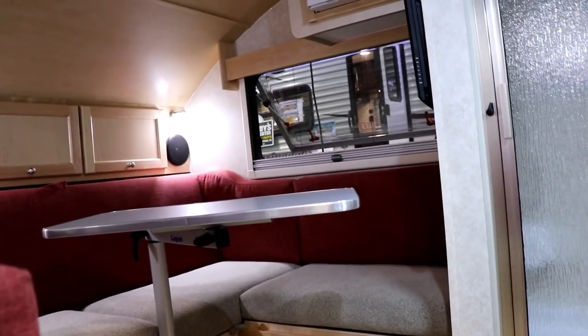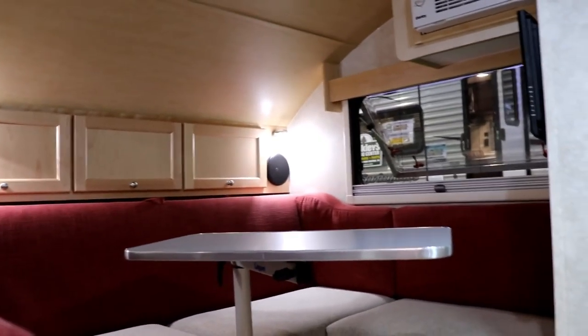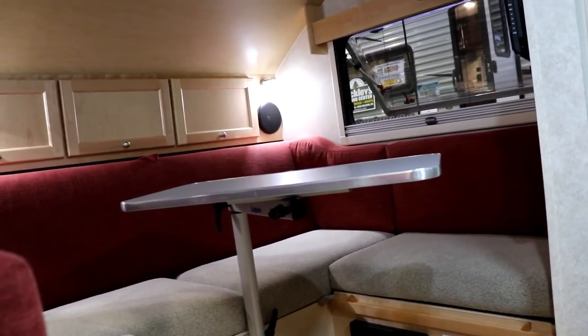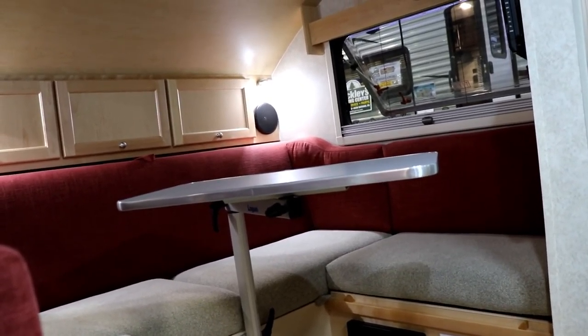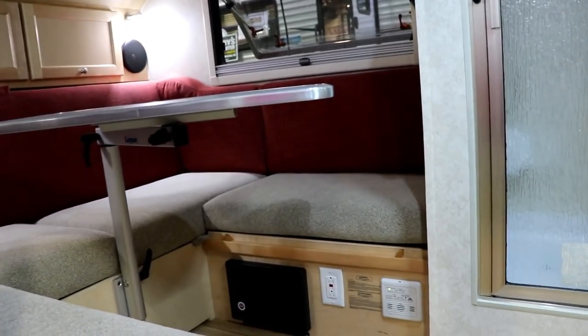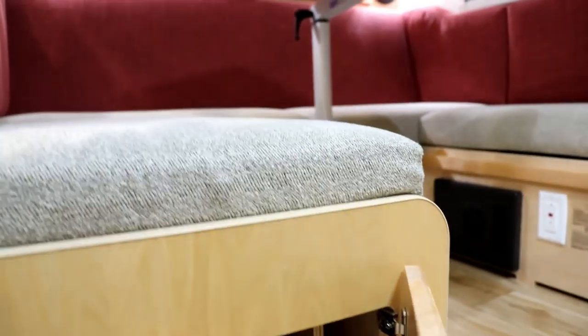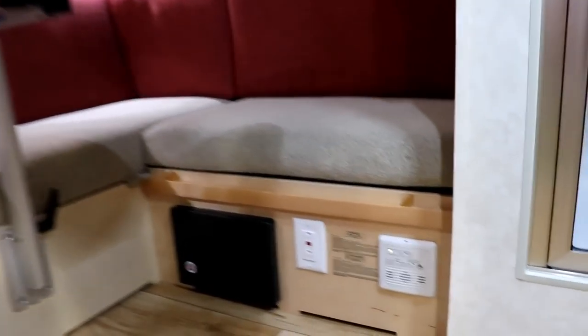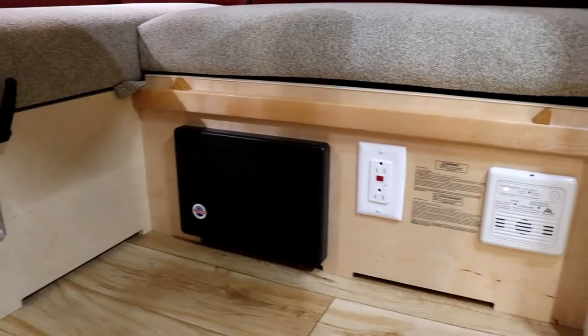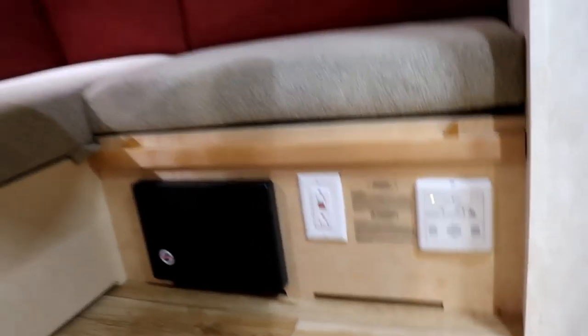As you come in, you have different colors available for the interior. You can see the table in there — the cool thing is the old tables used to be kind of bulky, but now you're able to adjust this table up and down and swivel it, or take it outside. For those who want to make this a bed, they have wood slats that go in between here, and those are stored down underneath along with the cord. Below the sofa area you're going to have your breakers and fuses, 110 outlet, as well as your carbon monoxide and LP leak detector.